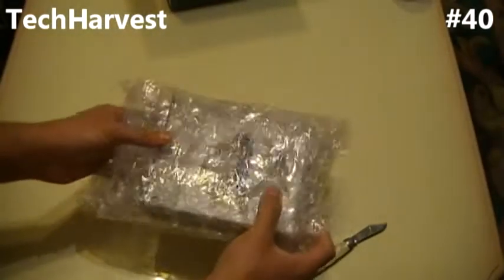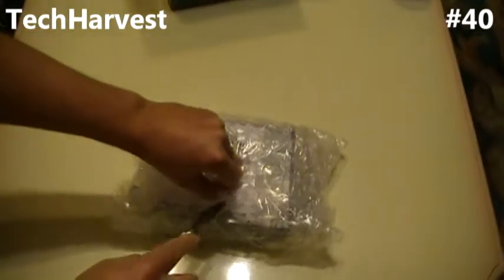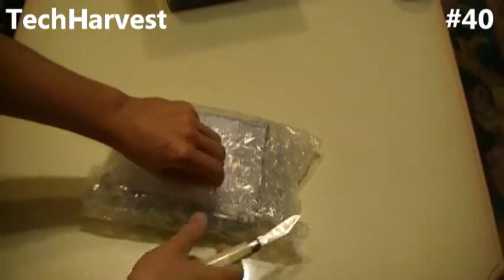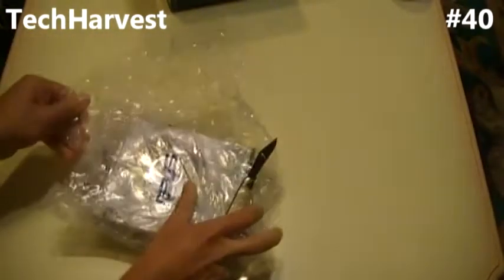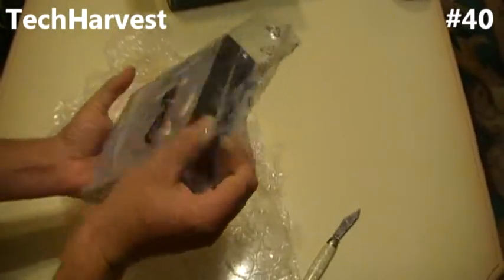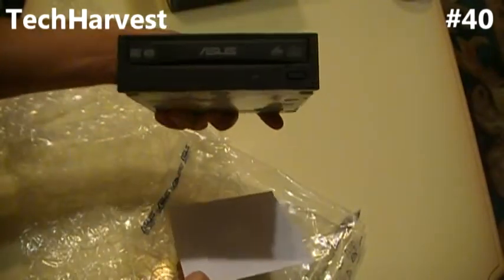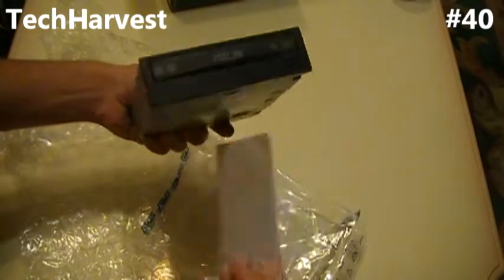Next up, we have the ASUS DVD burner — just a basic SATA DVD burner, as you can see there, with the driver software.